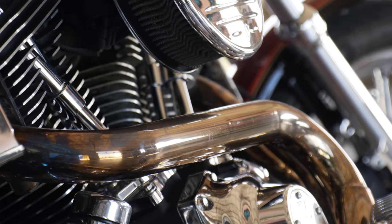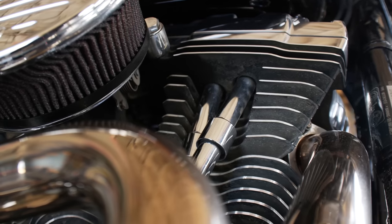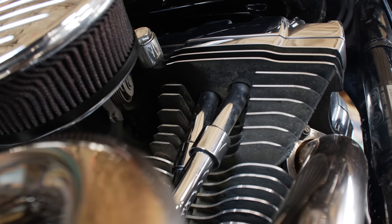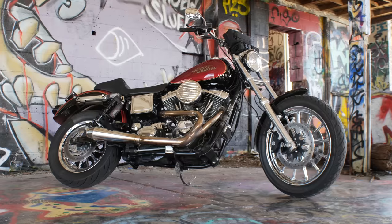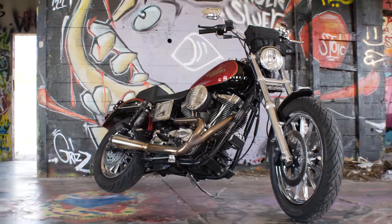As far as my motor, these bikes came stock with 88 cubic inch motors — I've built mine up to a 95 with high compression. For the cam chest, I got 543 cams from Fueling Parts with their high-flow race oil system.